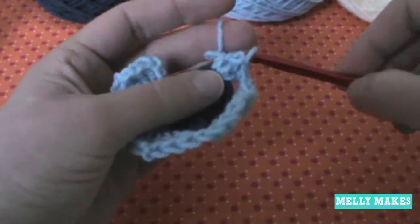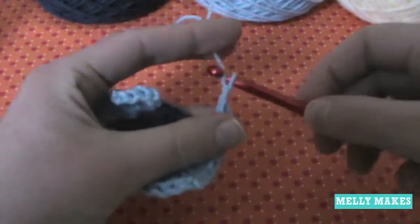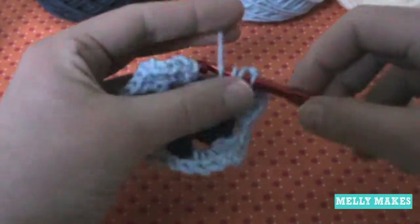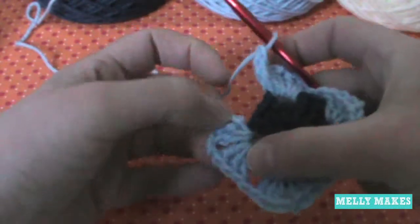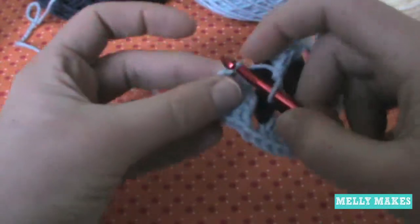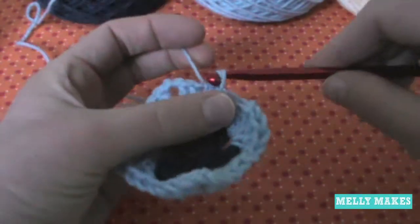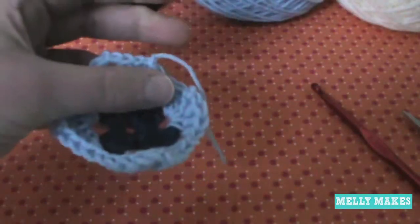On the last corner do three double crochets, chain two, three more double crochets, chain one to get to the other side. Then find the top of your chain three, push your hook through the two loops of the V, and do a chain stitch — pulling through all the loops at the same time — making it nice, flat, and tight. Always do an extra stitch to make it more secure.